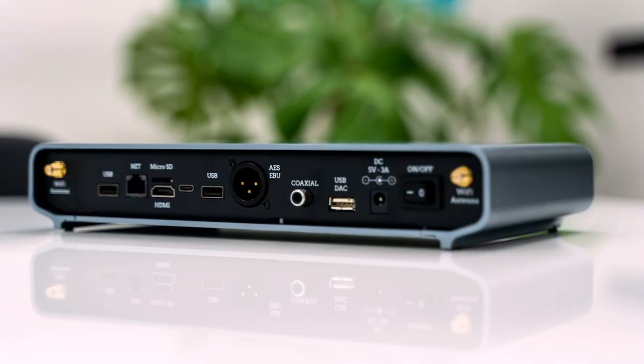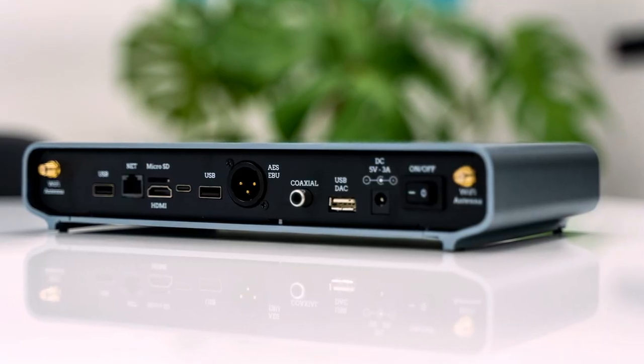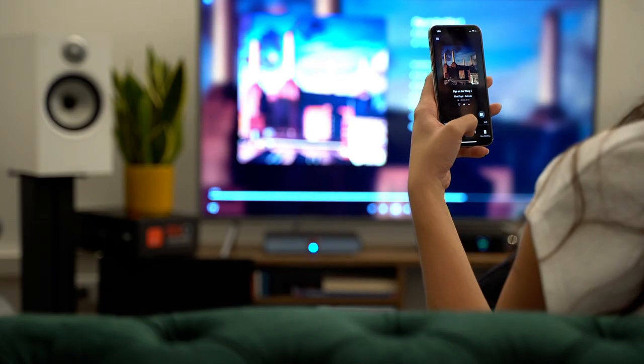For digital signals, Revo also includes both SPDIF and AES-EBU outputs, which offer galvanic isolation.